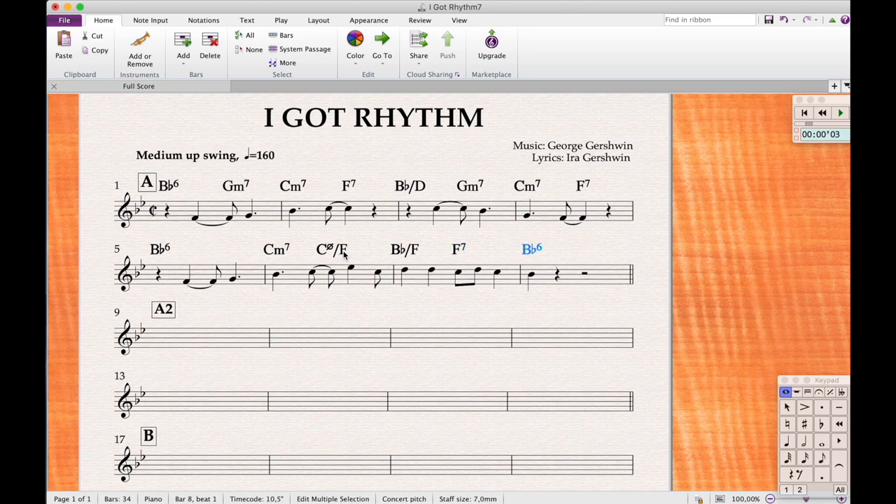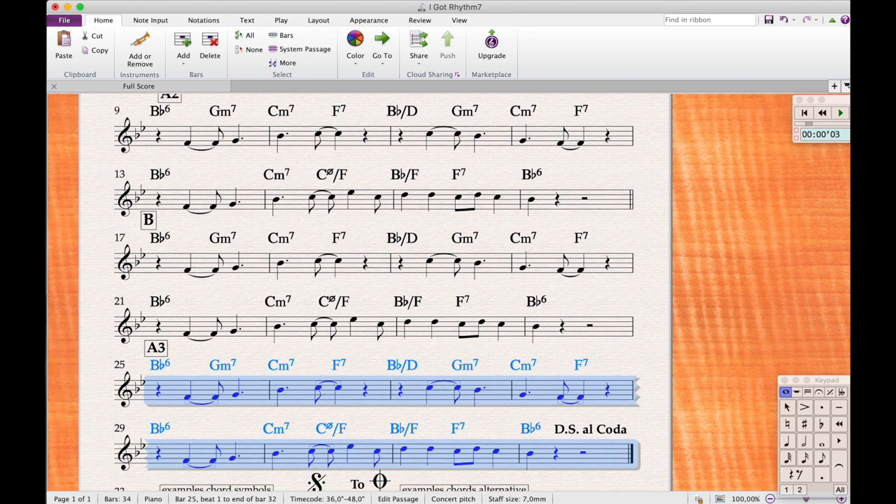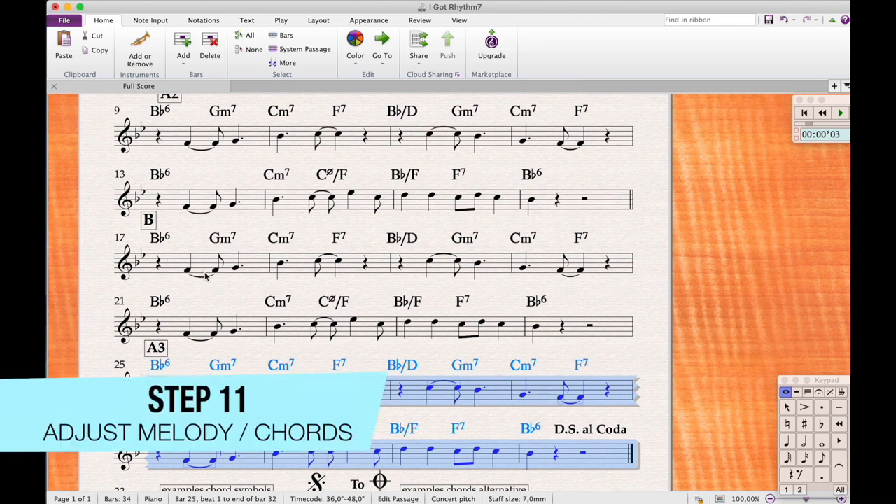For the second A section, just select it and press R — it's there instantly. This tune happens to have the same rhythm throughout, so we use R to quickly fill out the form. Still having it selected, press R twice more for the remaining sections. The last A is a little different and the bridge has the same rhythm, so we'll edit those sections rather than re-entering everything from scratch.